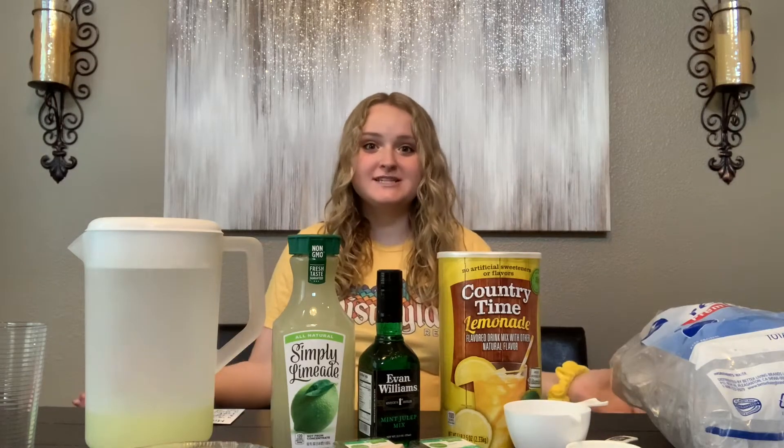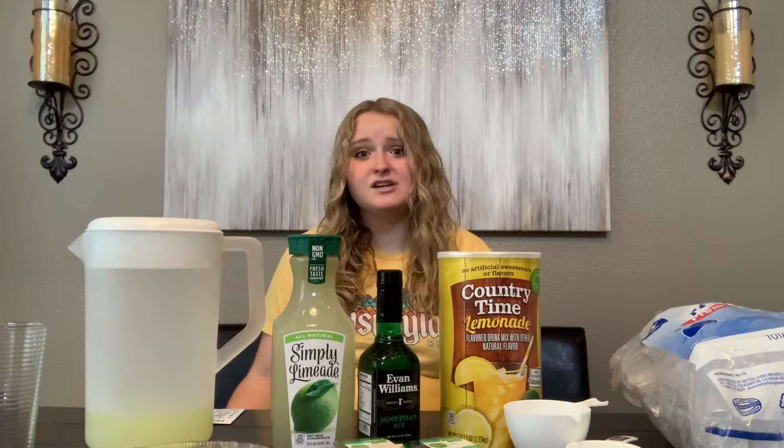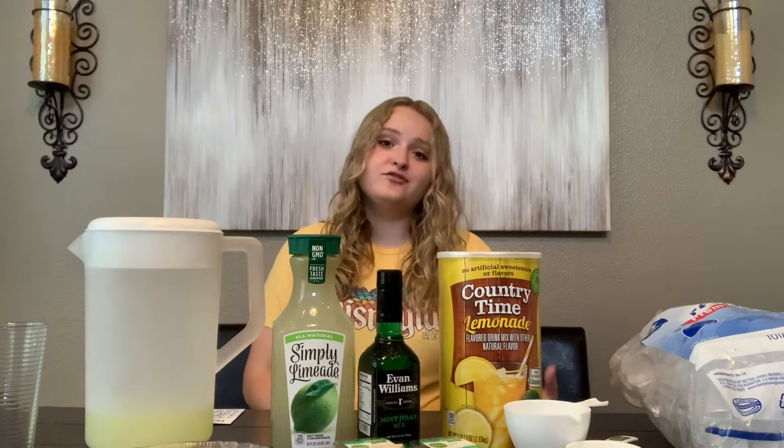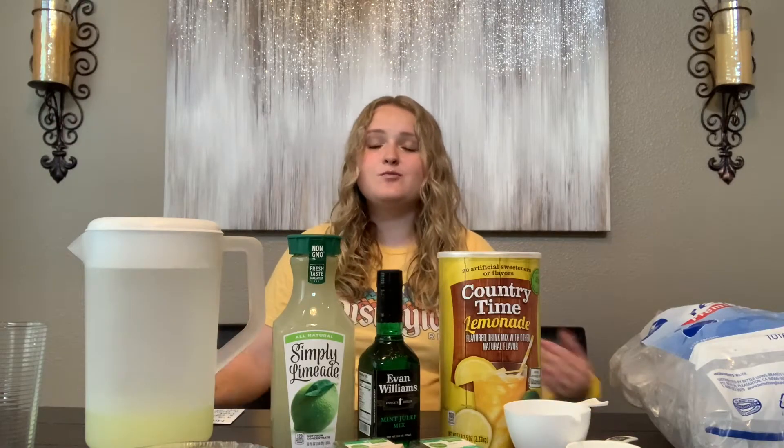Hi everybody! I hope you're doing well during this crazy quarantine. If you are new to my channel, my name is Maddie Henderson. Please feel free to stick around if you like Disney content. A lot of us have been missing Disneyland right now — the parks are closed, and if you went frequently or had a trip planned, you're really bummed. I've been wanting a taste of that magic, quite literally.